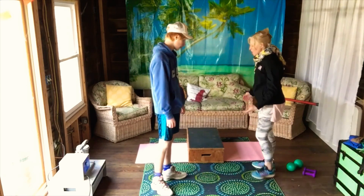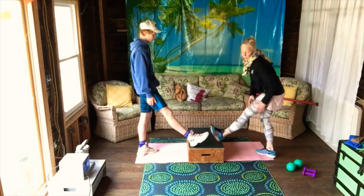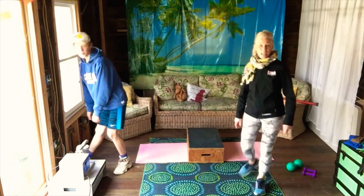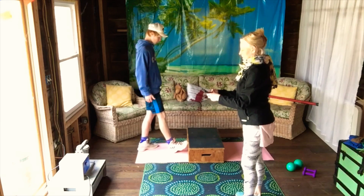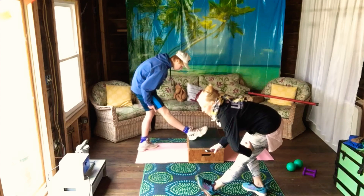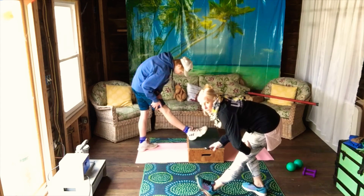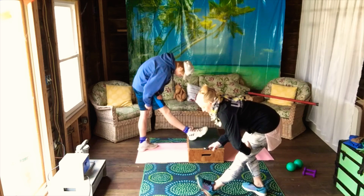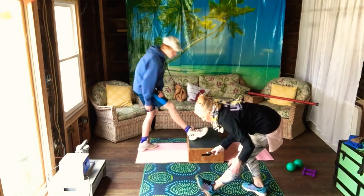Now we're going to stretch our hamstrings. There are so many hamstring stretches — we're going to do a very typical one. I'm using the step but you can do it on the floor. Will is doing it at the wall. All stretches should be at minimum 15 seconds; 30 seconds is a good stretch. We're going to do each leg twice — you should really do two to three times. Sink in a little bit more to feel the stretch, then switch legs.